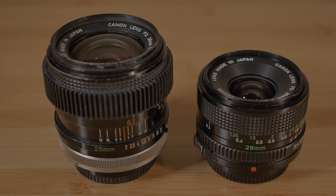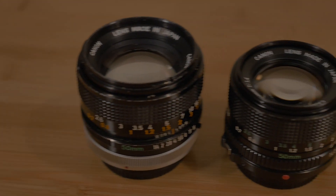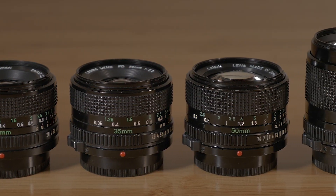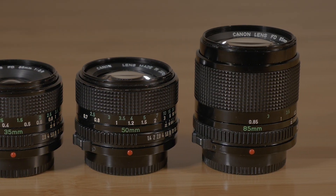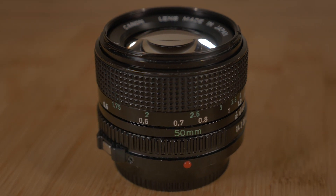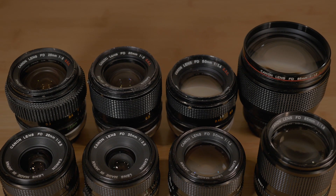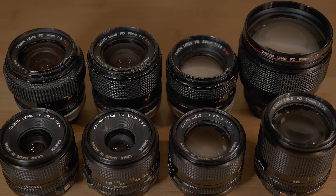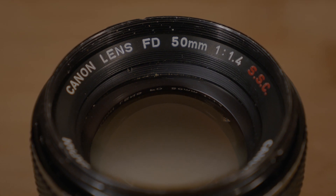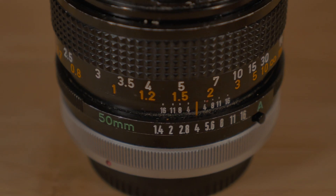Among the three generations of FD lenses, NFDs seem to be the most noticeably different due to their reduced build quality and change in color scheme. Metal barrels were replaced with mostly plastic, a trend that continued into the EF lens lineup. The barrels became all black, and orange focal measurements were replaced with a translucent green color. The mostly metal construction of the older FD lenses is highly sought after due to their superior build quality and the common misconception that they are better optical performers, making the older SSC-designated FDs a little more rare and expensive to find.